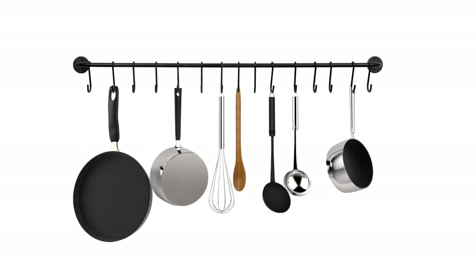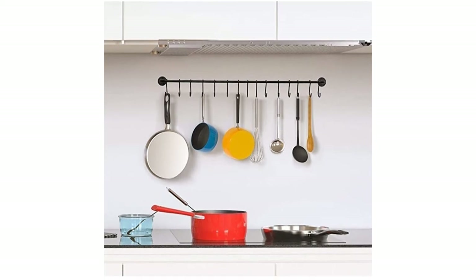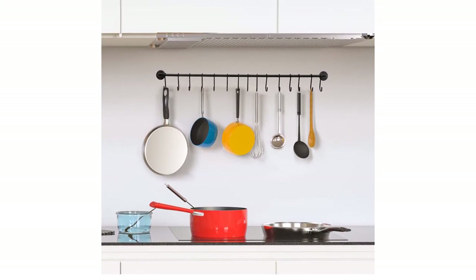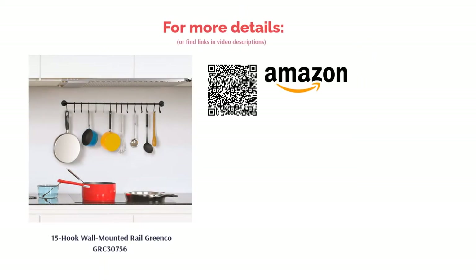Some reviewers mounted it on the underside of a cabinet too. Some reviewers said that the S-hooks hang loosely on the rod, which causes them to come off easily. Many people, however, said that the iron holder is sturdy and use it to hang a variety of items from utensils to pans. Reviewers also said that it's easy to install.